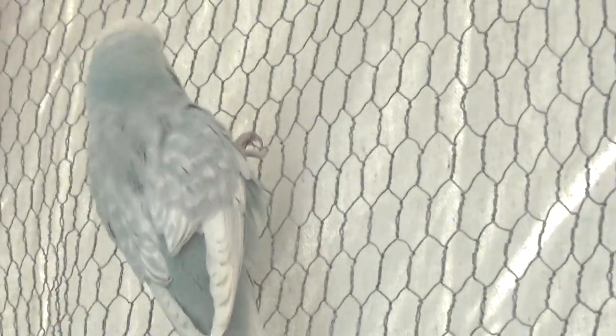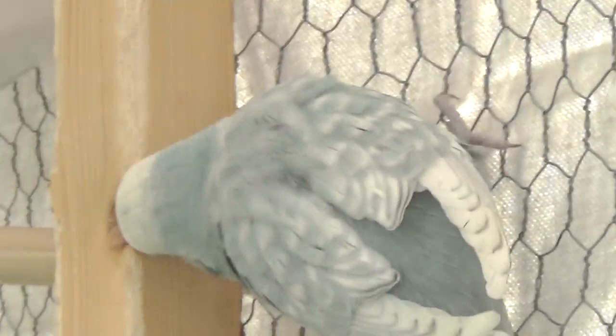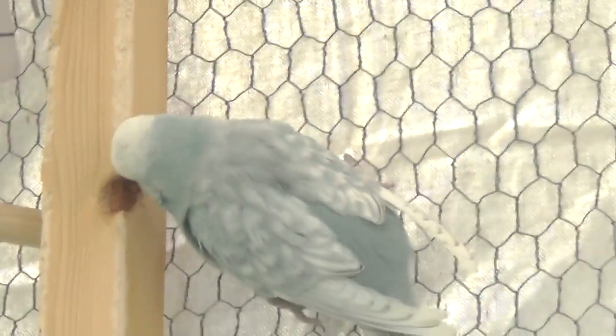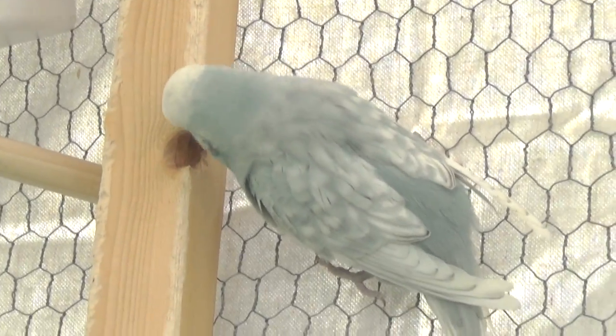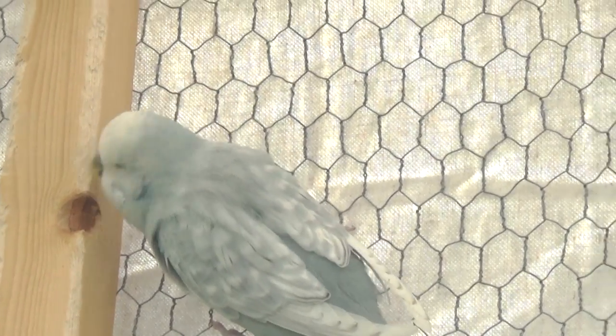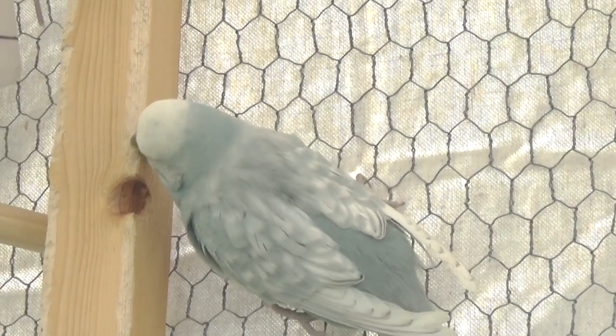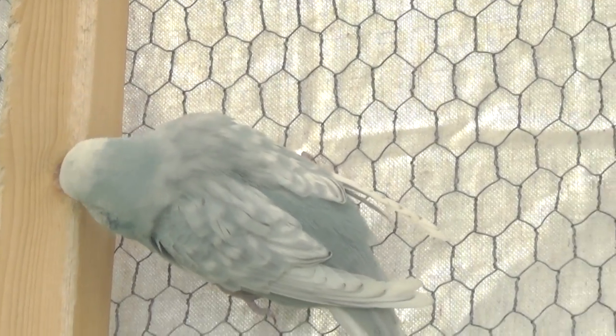This is a mauve, or a double dark factor blue. If you look at him closely, you can see that his color actually is a gray blue — kind of a slate color. He has blue on the side of his head, and you can kind of see it in the blue in his back. He is a double dark factor blue.